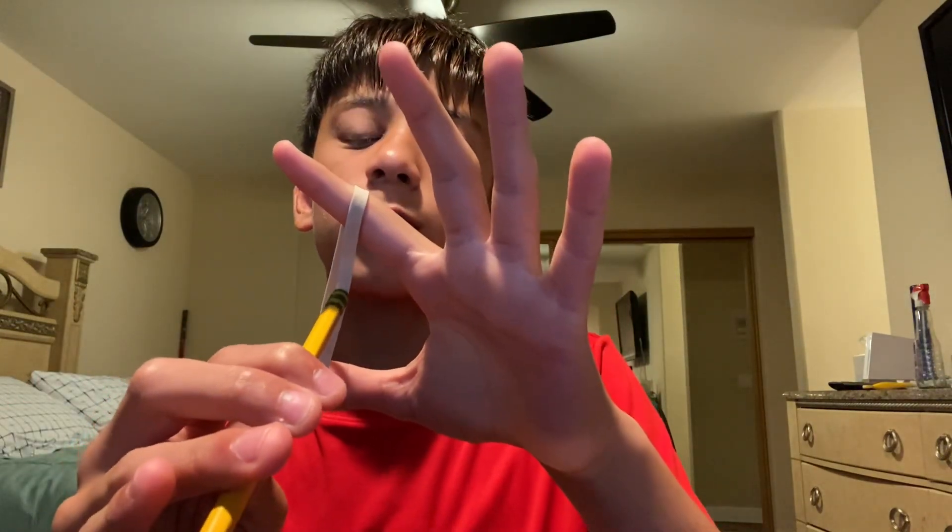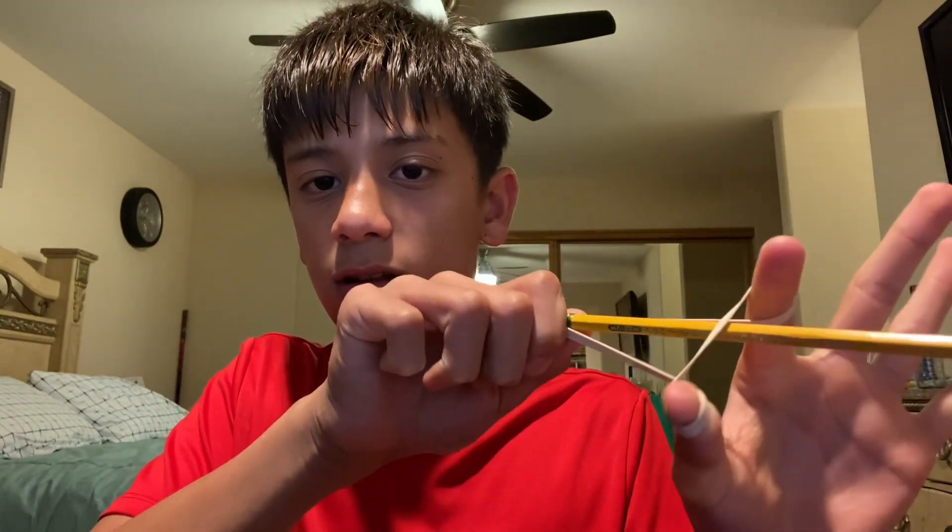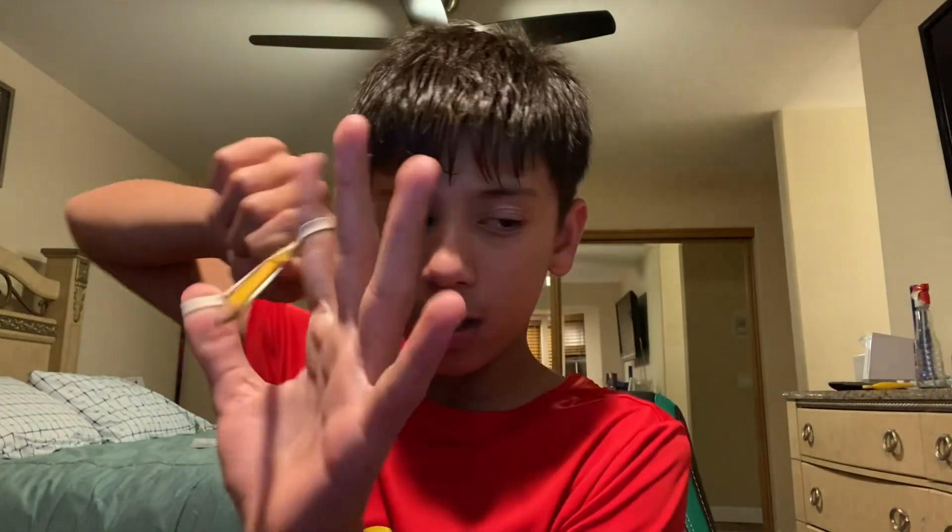Okay, that might have been a little hard, so let's do it again. Get a rubber band, put it on these two fingers from the inside of your hand — which is the front of the rubber band. Put the pencil on the first string of the rubber band, then put it underneath the back one instead of over it. Then grab it and open your fingers to shoot.